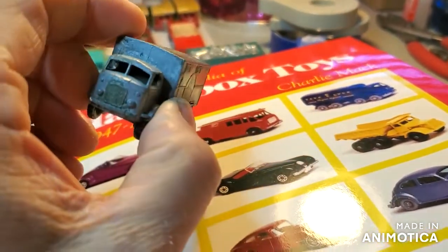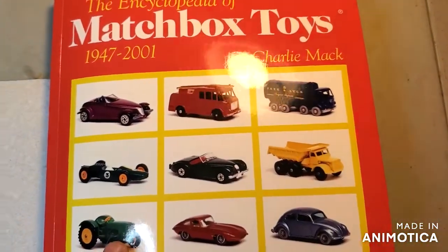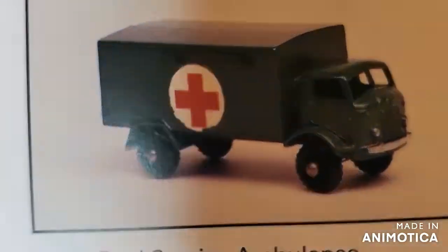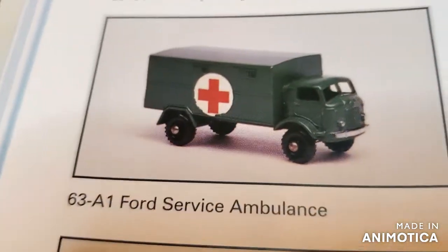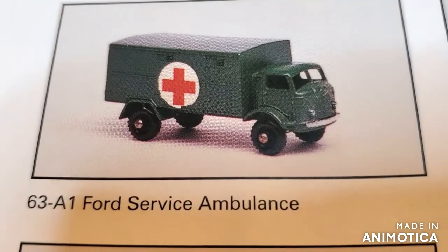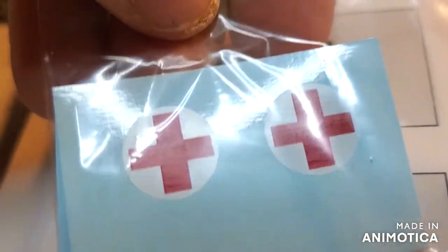All right, let's see what we have to do to this Service Ambulance. Let's open up our encyclopedia here. And we come right over here, and there it is. It looks like it's all olive drab, and we've got to do the front bumper and the headlights. That's it, no grill or nothing. And there's the Red Cross sticker, which I got right here.